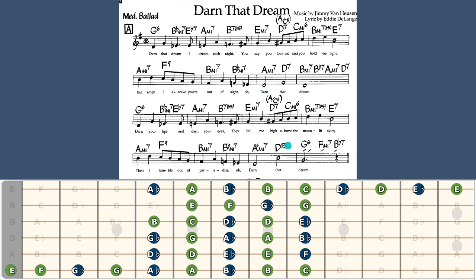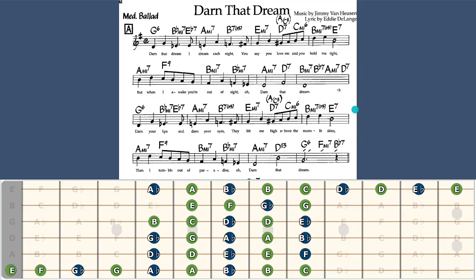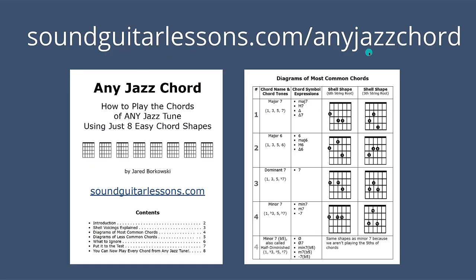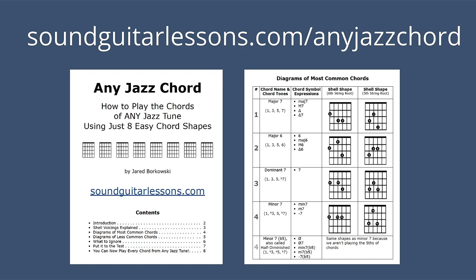If you are into jazz and working on the lead sheets and the melodies, you're probably also trying to play the chords or want to play the chords. Look at all this business here — can you play through all those chords? If not, you will be able to soon. If you get my Any Jazz Chord PDF booklet, it's totally free. It's a method where I have a limited number of shapes — actually only eight shapes — and you could play any chord that comes up on any jazz tune with just eight shapes. You can download that for free; there's a link in the top of the description, or you can go to soundguitarlessons.com/any-jazz-chord. It's my most popular video and one of my most popular downloads. So if you want to play chords through jazz tunes as well as working through the reading of the single notes, grab that for free. I hope you have a good time working on some of that sight reading. I put a new video out every week — please subscribe if you're new here, and happy practicing.